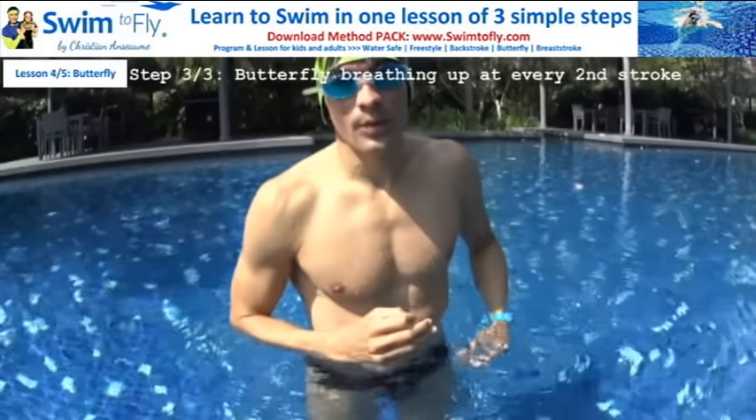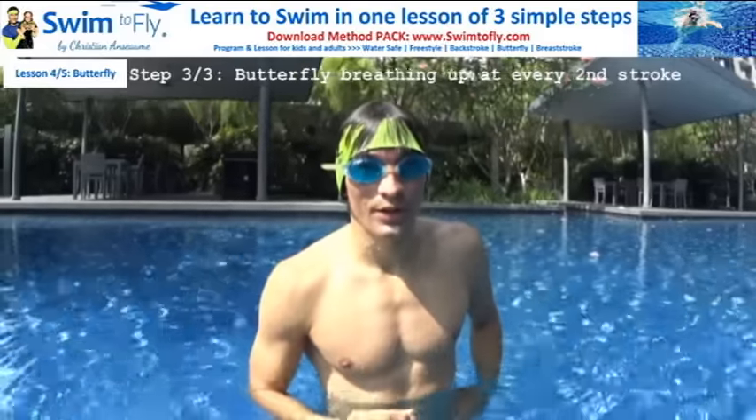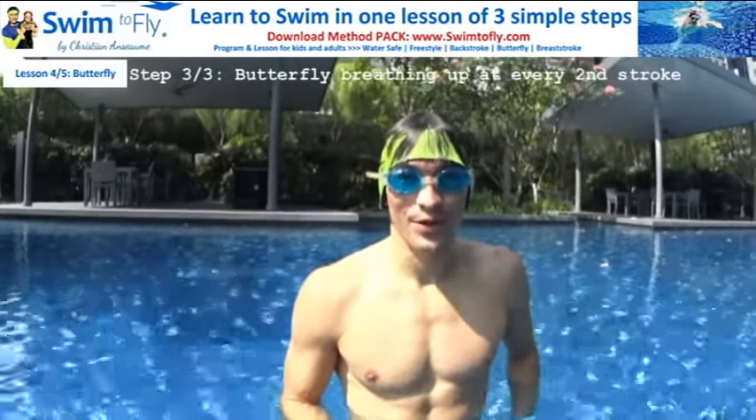This is Christian from swim2fly.com. You can download our method to learn how to swim directly on the website. I hope this video helps you a lot.